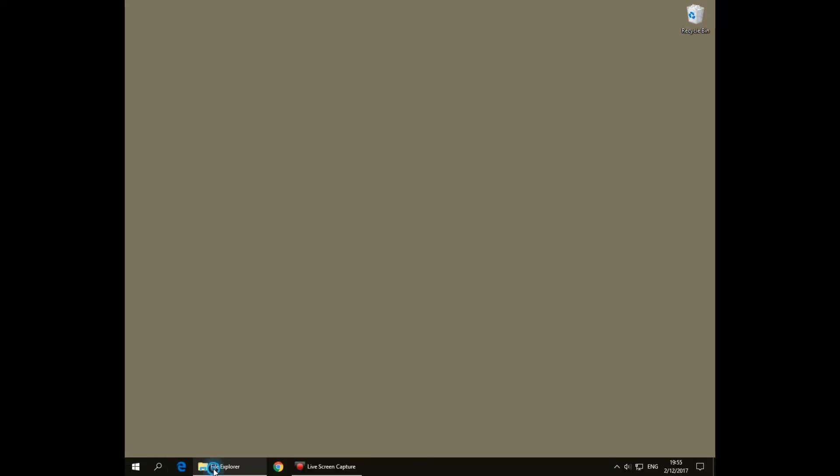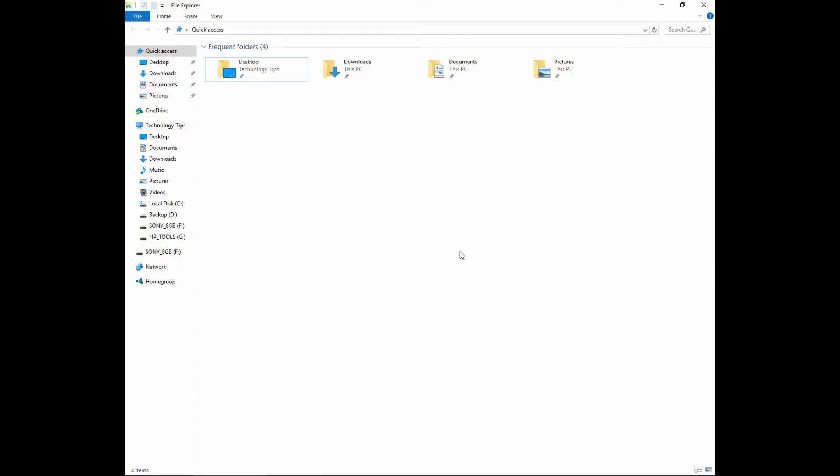In order to use the thumb drive on your HP OfficeJet Pro 7740, you need to first format it to a FAT32 format. So from the file explorer, navigate to your thumb drive.